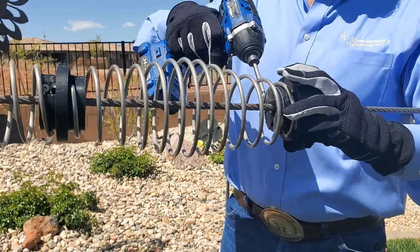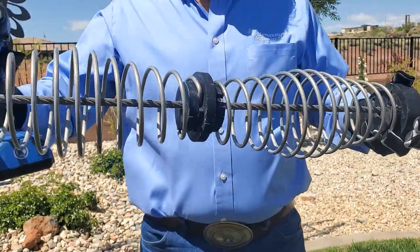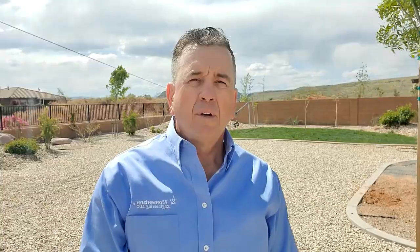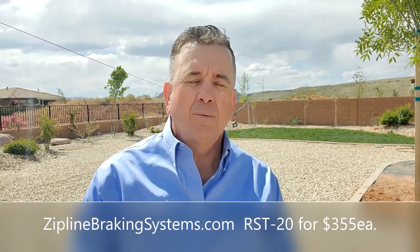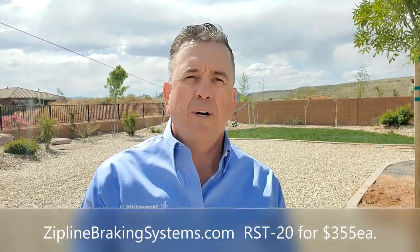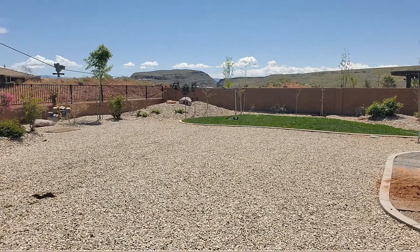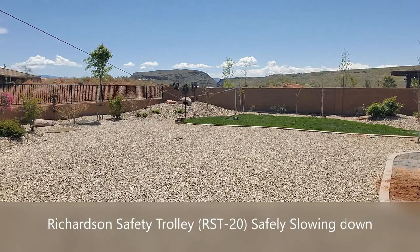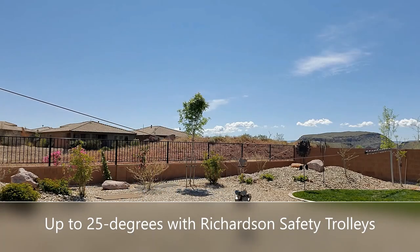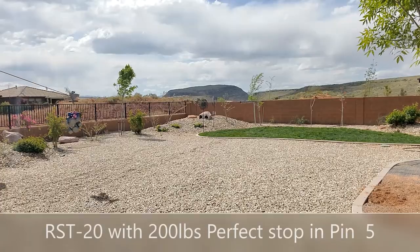It's that simple. You can reach me at ziplinebrakingsystems.com. A freewheeling trolley reaches speeds of over 10 miles per hour before it hits the springs. Now, the passive braking zipline trolley with more weight — this one has over 200 pounds of weight — demonstrates the braking effect. Passive braking trolley at ziplinebrakingsystems.com.